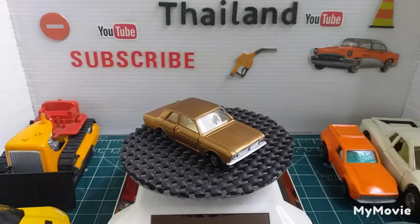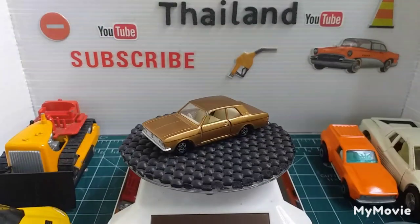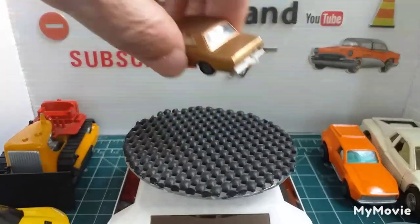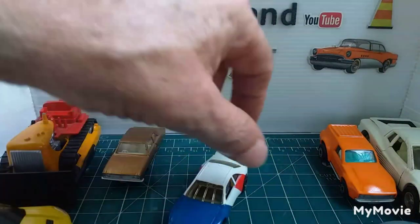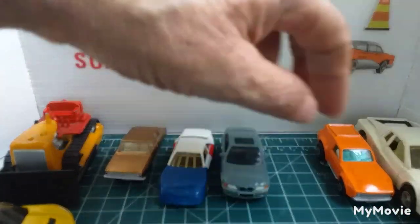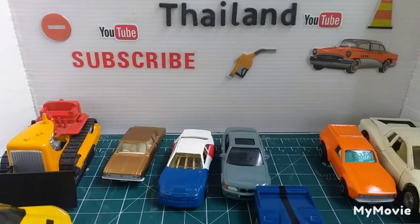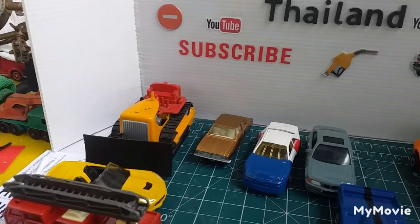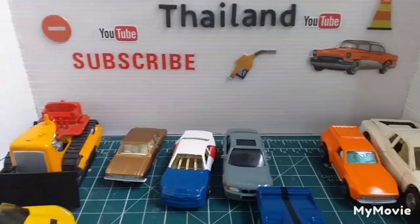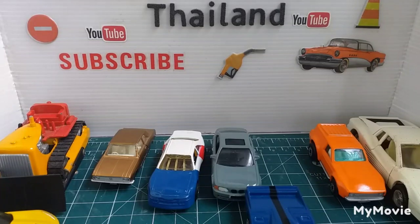That's it for another episode of Forgotten Restos and Stuff. Next week I'll probably bring out some things that haven't been restored but are kind of interesting. Hope you enjoyed that. Stay safe everybody, and I'll catch you next time. Bye for now.